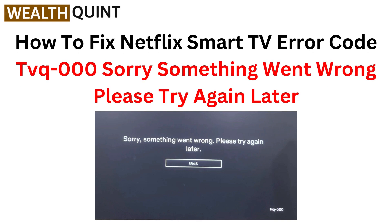Hi everyone, welcome back to the channel. In this video we are tackling Netflix smart TV error code TVQ-000. If you want to get back to your favorite shows, stick around for quick fixes. Let's dive in.